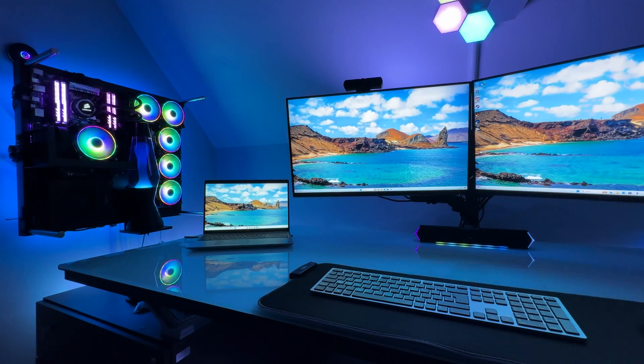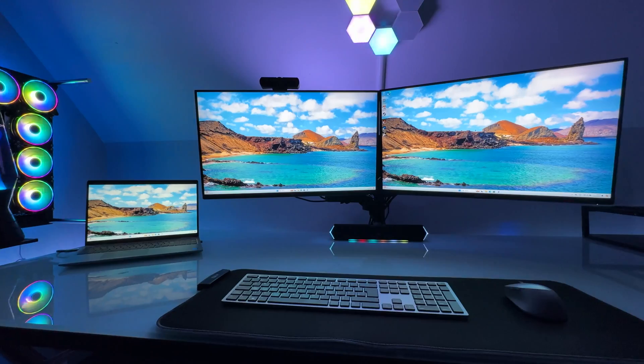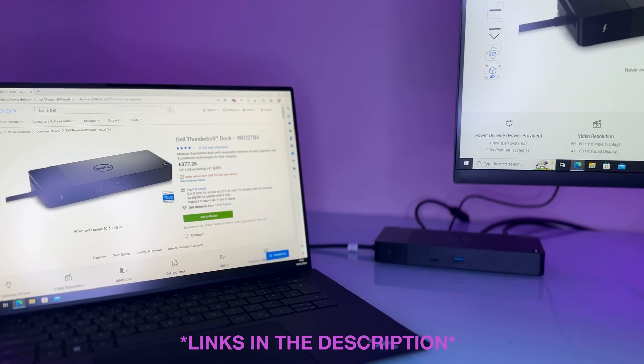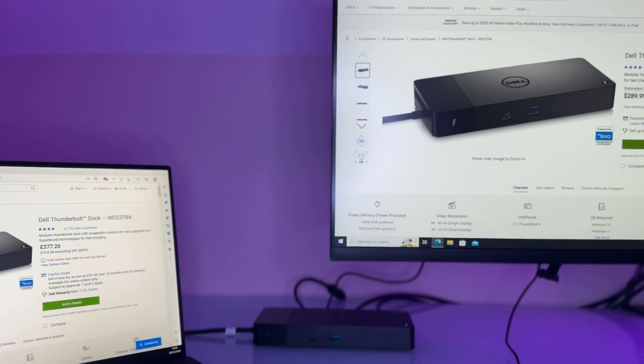It is handy for those working mobile and it does have a generous amount of ports. However, if it's not enough for you, you may want to consider buying the Dell WD22 TB4 Dock, which allows you to connect via one cable and gives you instant connection to all your accessories, including up to 4 screens. I reviewed this dock separately.